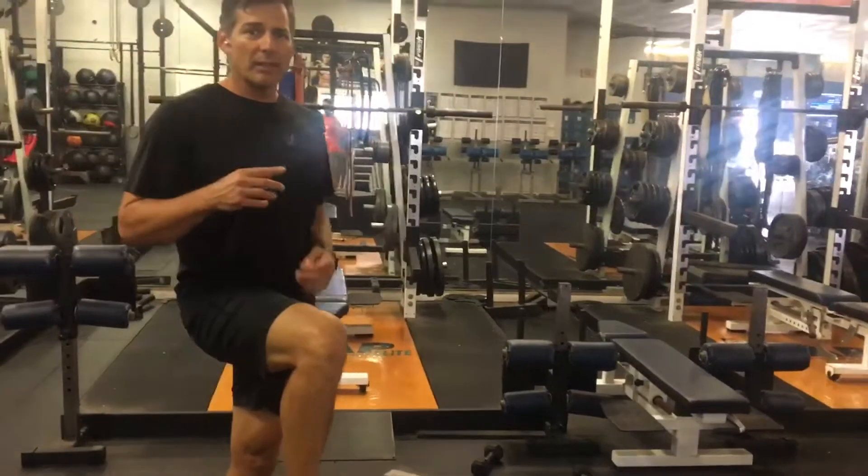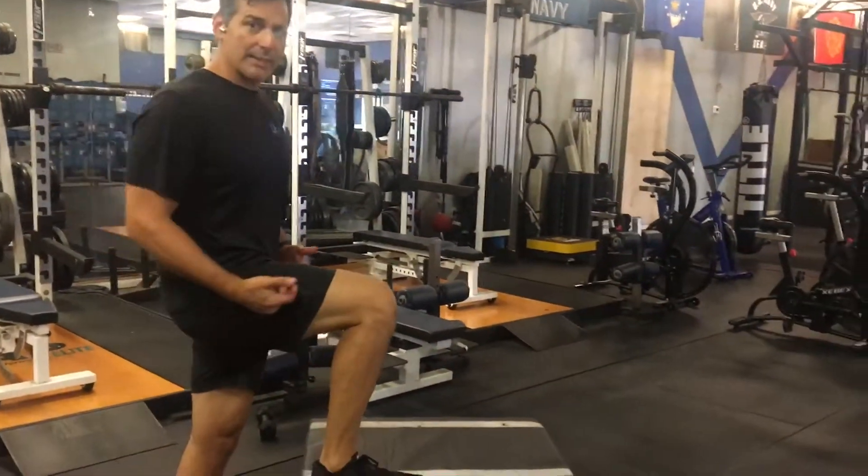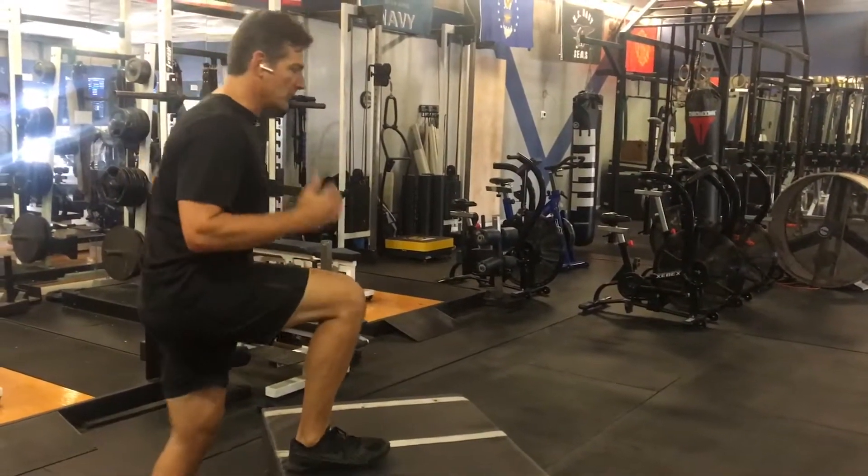The next phase is driving up into a triple extension, where you come up and ankle, knee, and hip extend. Same movement — you're just including the ankle in this one right here, so you're just coming up.